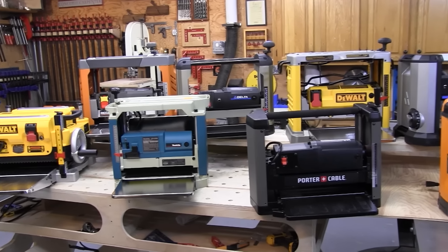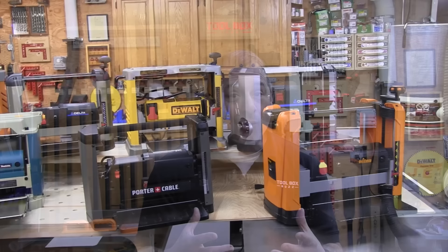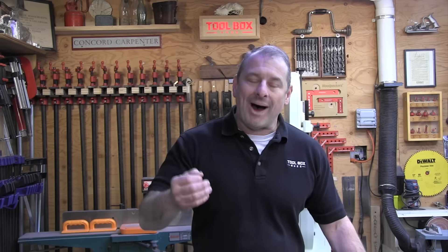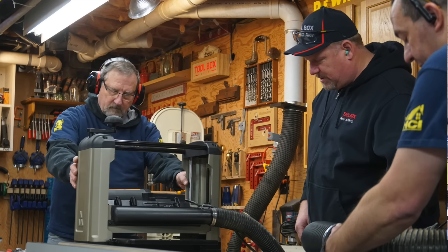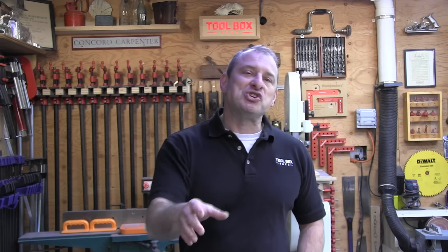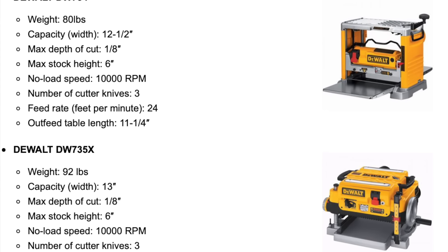Let's talk about features and specifications. The portable thickness planers have a lot to squeeze in — they need a lot of power in a small footprint and need to be reasonably sized so you can move them around the shop. Even with these limitations there are substantial differences in size and weight, ranging from 58 all the way up to 92 pounds. Every machine is capable of planing boards between 12 and 13 inches wide and 6 inches tall.